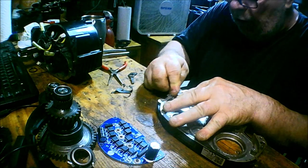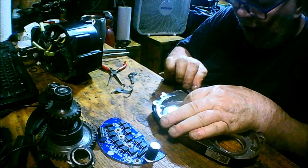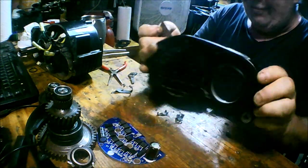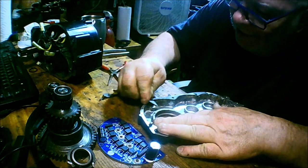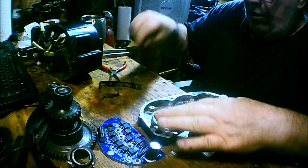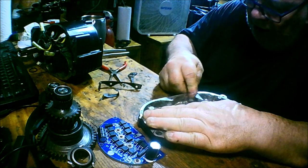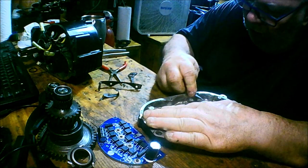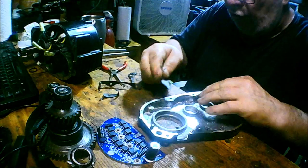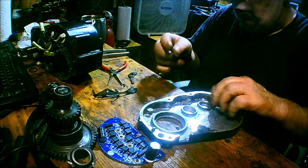A razor blade can cut into this aluminum quite easily, so you've got to be careful when scraping off old gaskets. This thing is supposed to be watertight, but I guess it isn't — it completely corroded the primary gears. So you could say it's water-repellent at best. The water this was submerged in was sewage-type water, and you know what sewage does to any kind of metal — it just destroys it. I'm surprised it's not worse than what it is.